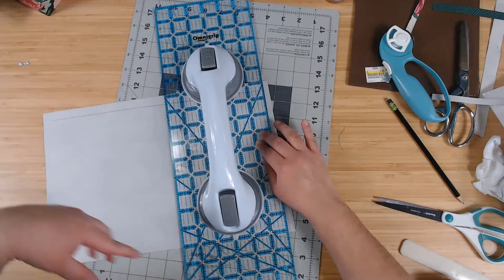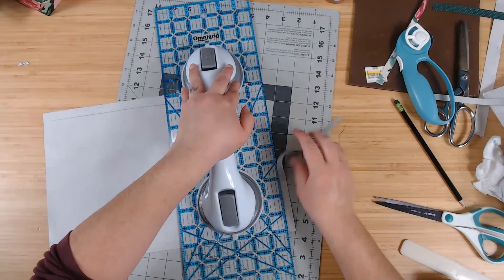I'll need to sew all the way around — I'll just do that off camera. Basically I do a zigzag stitch or a serger stitch all the way around the edge of the cover.